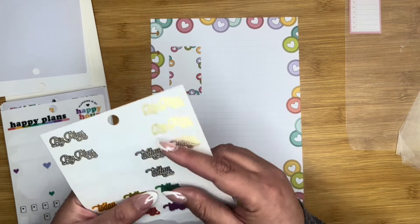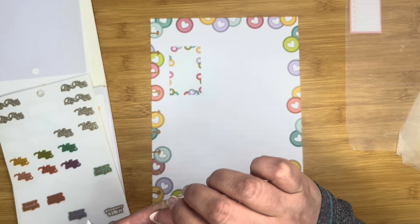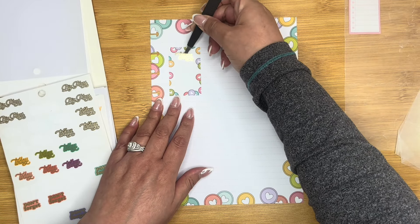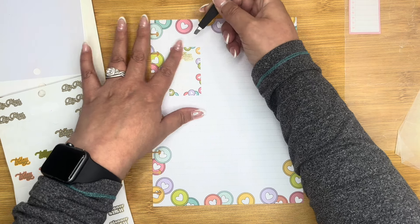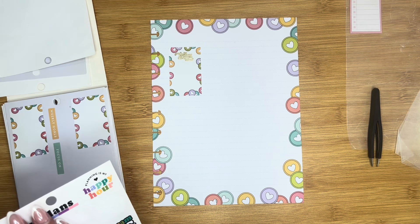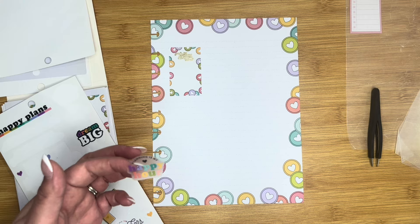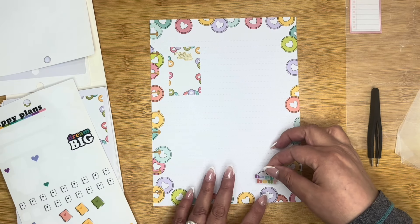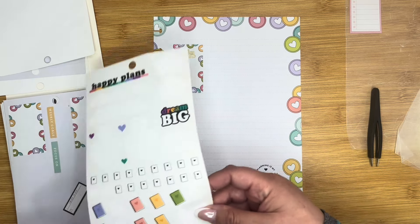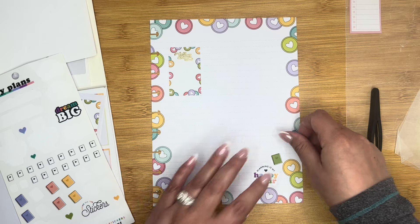Bringing in a gold 'today' sticker for the top of this box as kind of like the top priority kind of thing. And then let's see what else we can bring in. This one is 'planning as my happy hour.' Very cute.